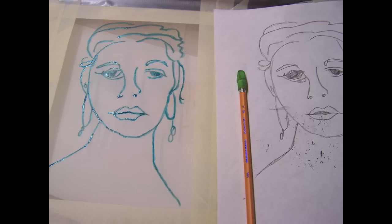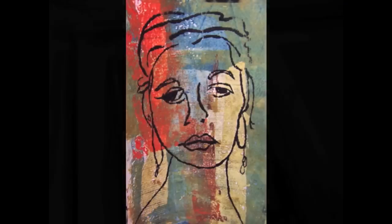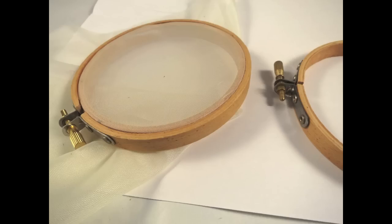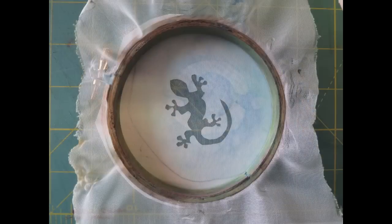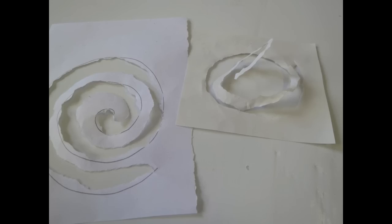Pulling Screen Prints is about exploring several different methods of screen printing. This first one here is a drawing fluid method, which is great for line drawings. It will also explore different types of screens and stretchers for ease, comfort, and flexibility.